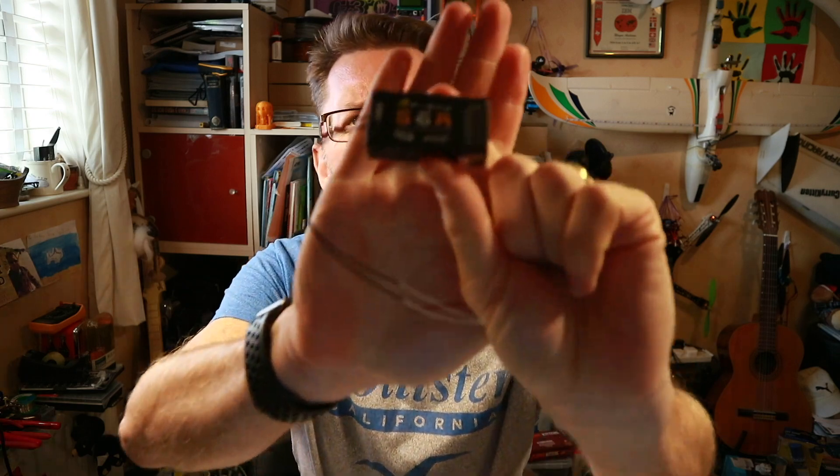Hello! Another product to review today. Banggood sent me this one and it is a FrSky S6R — which I keep getting wrong, that's why I'm reading it off the screen. A little bit different from the stuff I've been flying lately because this one doesn't actually go on a quad. It is a FrSky receiver with a built-in FrSky stabilizer which should go on a plane, and it looks like this.